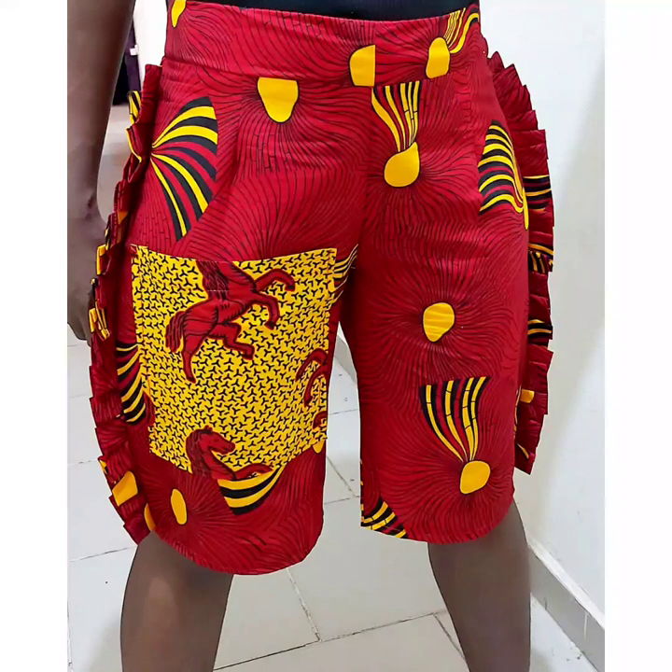Hi everyone, today we'll be learning how to make this simple Ankara shirt with pleats on the sides and a very large pocket, just to make it look a little bit different from the usual type of shirts.